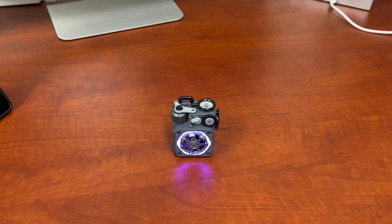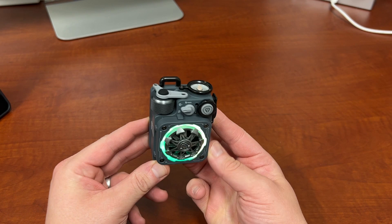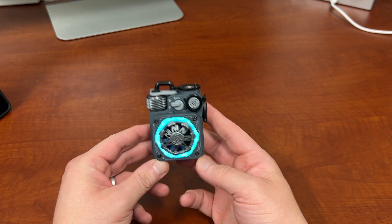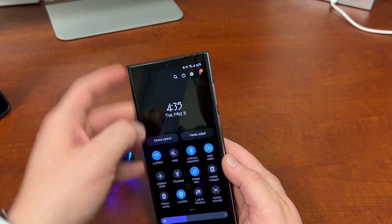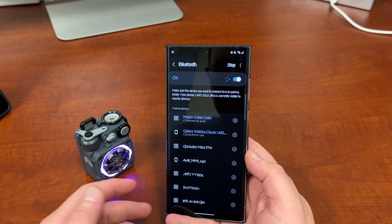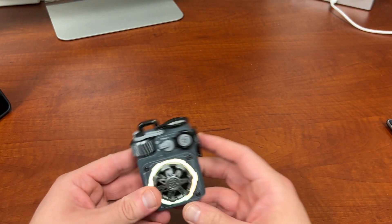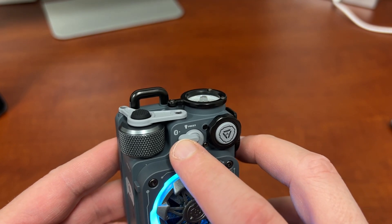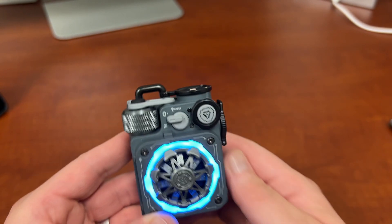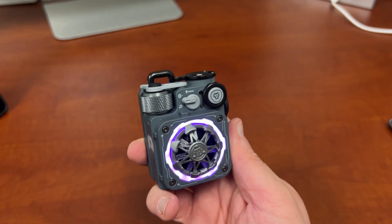Alright guys, we are back. I've been playing with the Musen CyberCube for a while now — again, this is the fidget spinner edition. I'm ready to show you guys all the features. First of all, it was a very simple process to pair this up with my S22 Ultra — just go in there, switch on the Bluetooth, and it's paired up. The pairing process is simple: just switch it clockwise, then hold the switch, and it's going to put it in pairing mode and you'll be good to go.